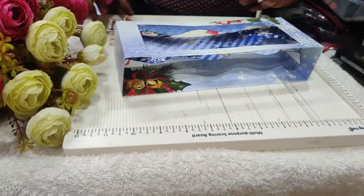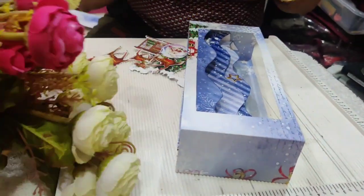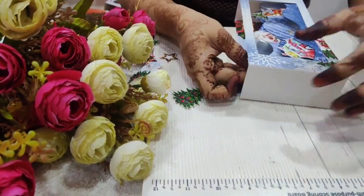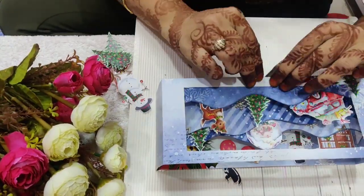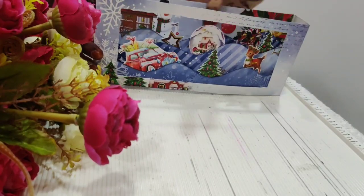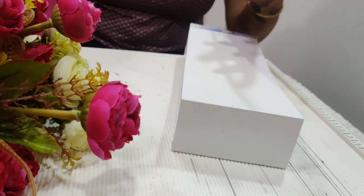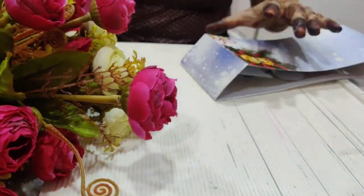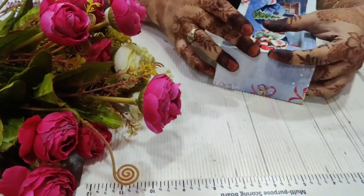Now I'll start arranging the motif elements from the Christmas element sheet to the waves. After the final arrangement, I will add pattern paper to the remaining sides which are seen white. Christmas is incomplete without Santa, so I will add a Santa over here and then a sentiment related to Christmas.